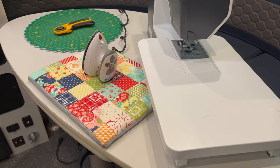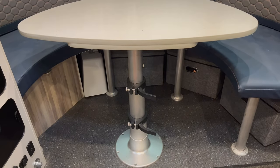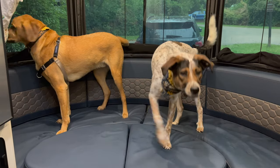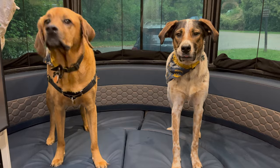The space also needs to function as a dining area, a dog bed, and a lounge area. Everything also needs to be stored away when we travel so it doesn't end up all over the camper when we're going from campsite to campsite.